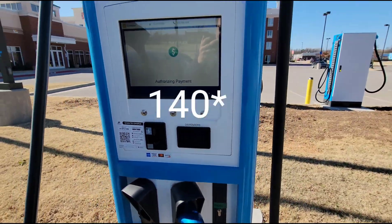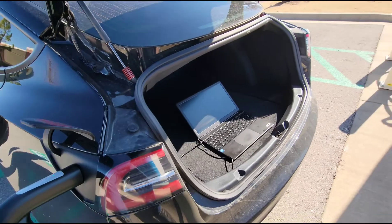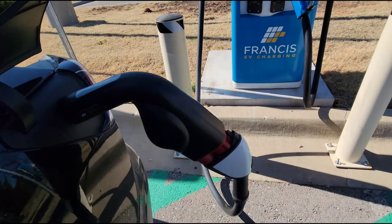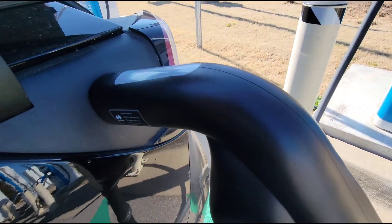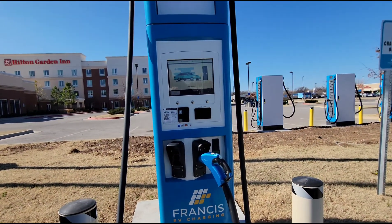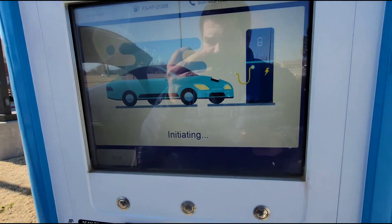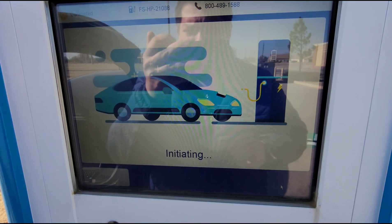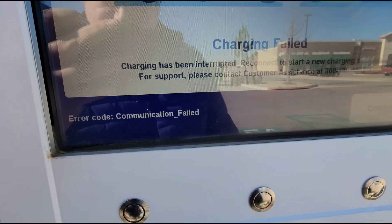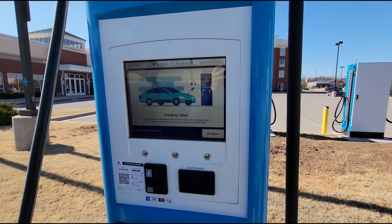Okay, this is version 140 again. I'm trying it just as a normal customer would, with no data cable running to my computer. We're going to see what happens here. The light's blinking. It says initiating. It just looks like it's going to time out again with a communication problem. Communication failed again. So 140 may be a bit of a regression here.